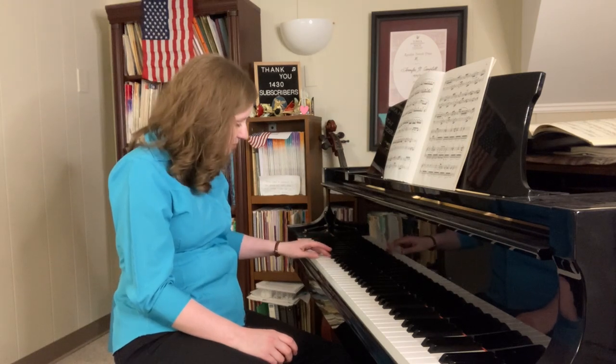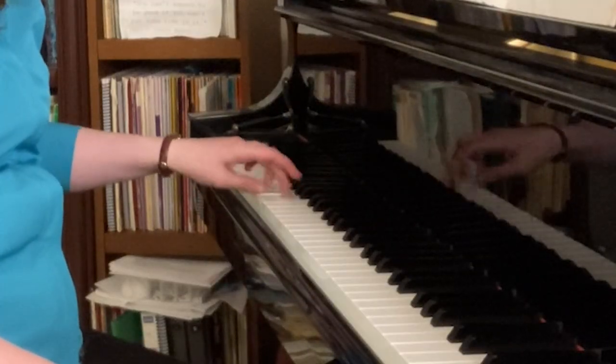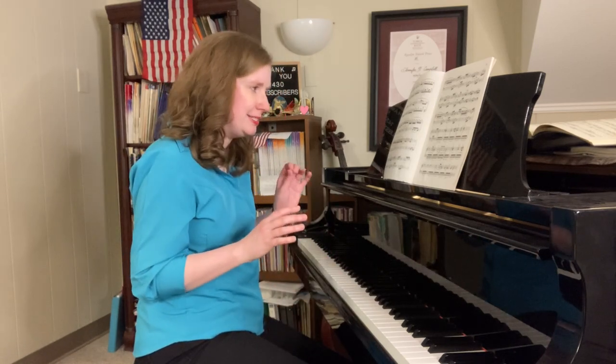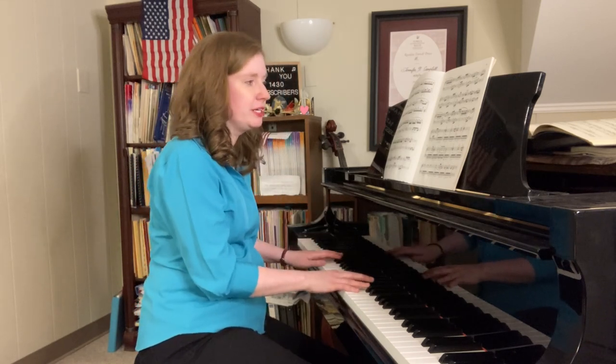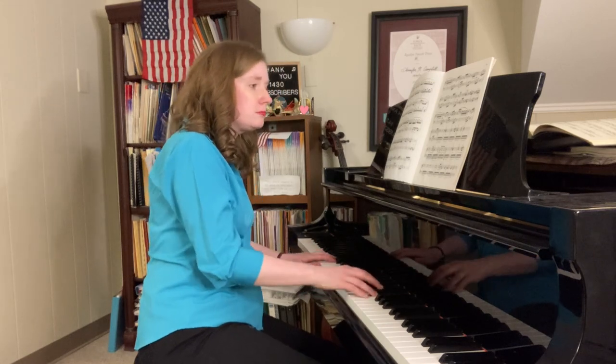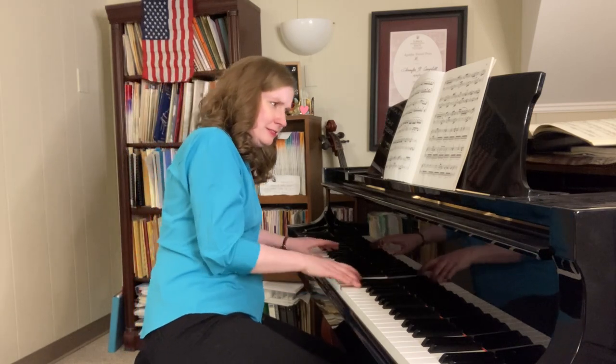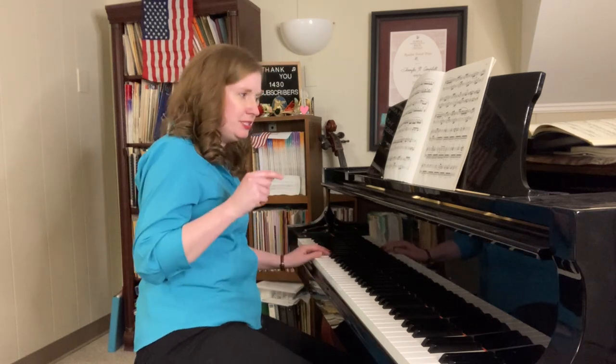I suggest using fingers three, two, one. That by itself is a good practice tool — just practice: how even can I get that? Also, don't spend all your time doing that. Just listen to the harmony — play one note for each chord. Focus on what Beethoven's doing with the harmony; don't worry so much about these 16th notes. Just hear the harmony with one note in your left hand for each measure. Beautiful harmony he's got going there — I love what he does with the D and the D-sharp, really using those leading tones in a delicious way.